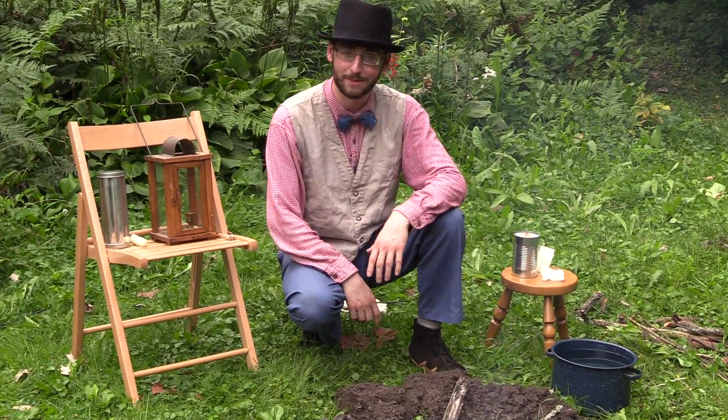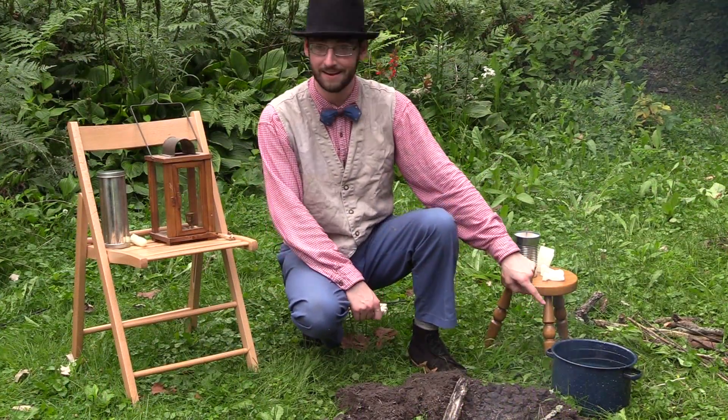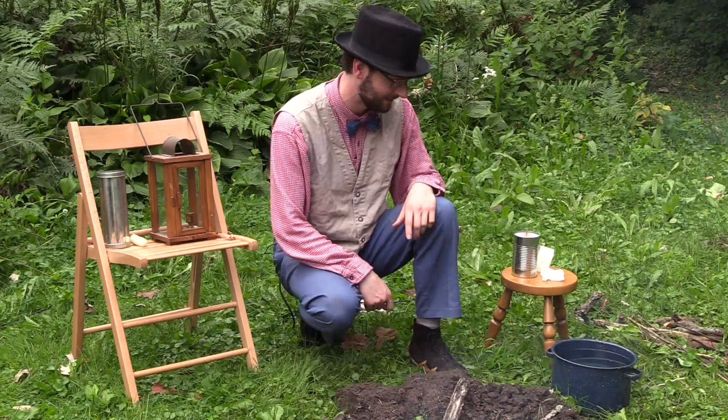We've gotten started with our nice fire here in a nice safe fire pit. We have a very important piece of equipment here, which is our fire bucket. So in case there is an outbreak of fire, we can put it out — and you'll also see it serves a useful purpose later.